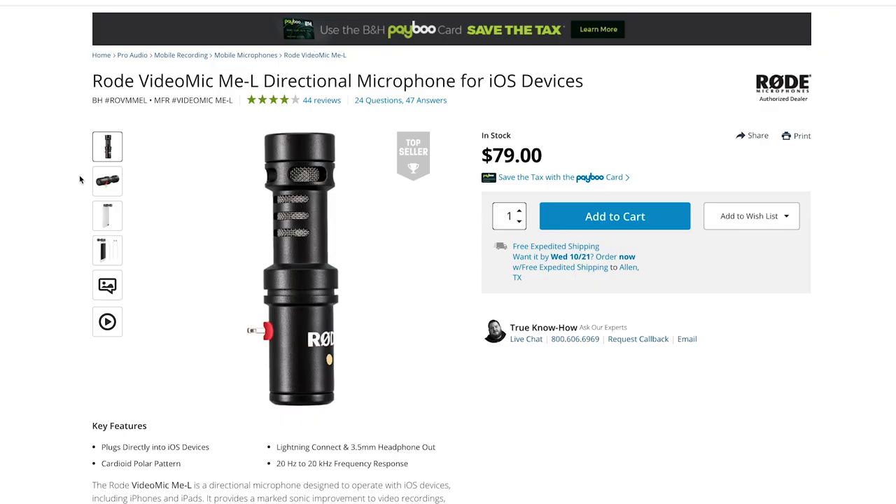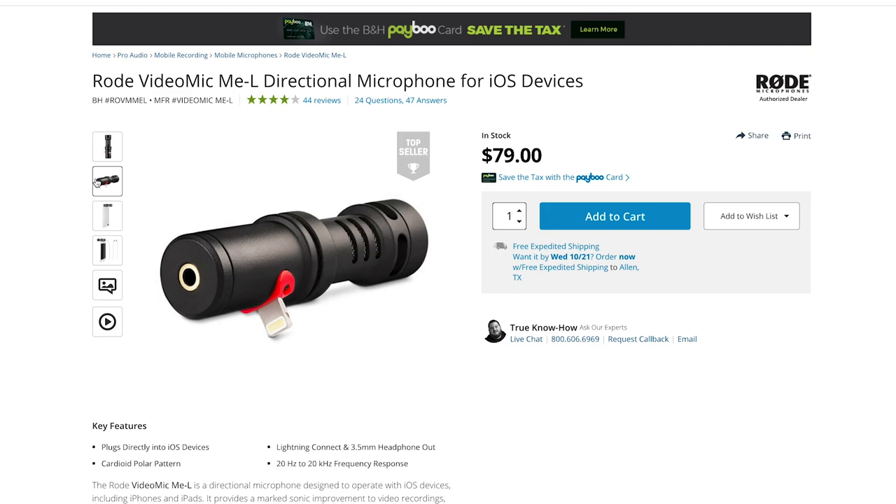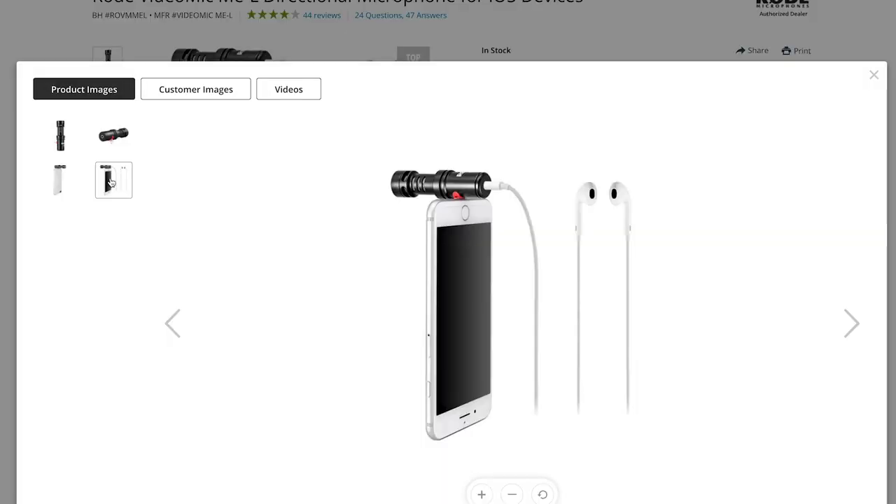Moving on to audio — there are three that I recommend. The first mic I really love is the Rode Video Mic Me. It's really good quality and you can just clip it onto the lightning port of your iPhone. What's also great about this mic is that there is a headphone jack behind it, so if you want to monitor the audio during an interview or just want to hear what it sounds like, plug in your headphones to the Rode Video Mic Me.